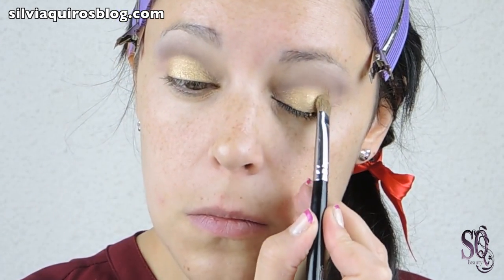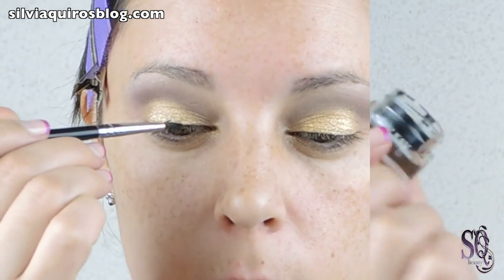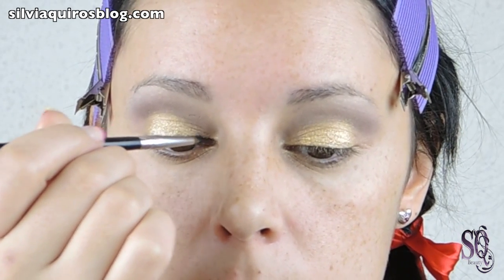You can use any type of gold product that you have at home — pigment, eyeshadow, glitter, anything. Then just blend the crease with a little bit more product to make sure you have a big difference between the gold and the brown. And then we are going to create an intense eyeliner.